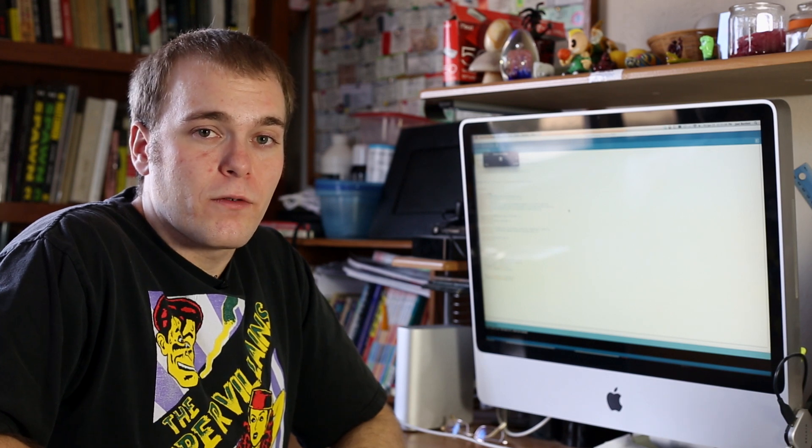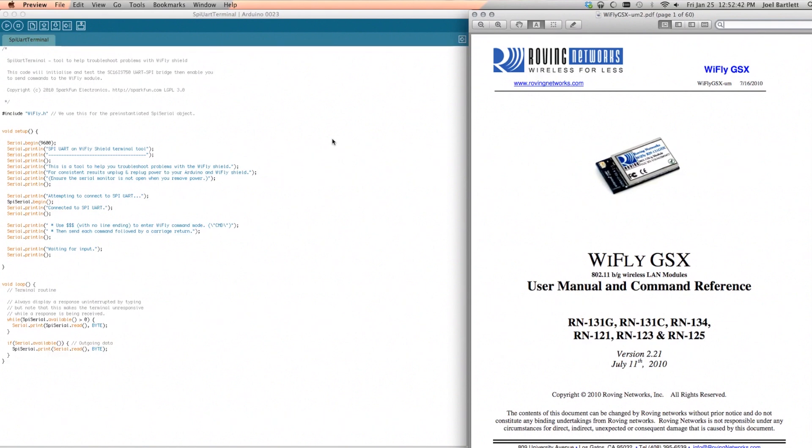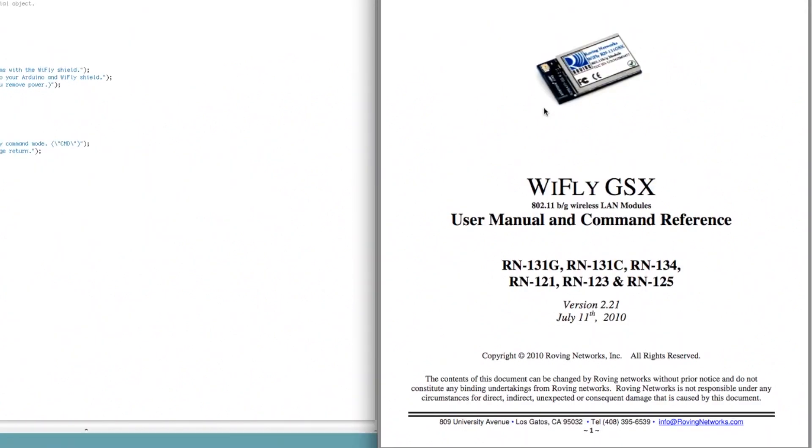Now I'm going to show you the process I went through to set up the Wi-Fly Shield the way I needed it. As I mentioned it had to have a static IP address, which required tweaking some settings. The first thing I used was the SPI UART terminal found in the Wi-Fly library. This library can be found on the SparkFun web page and is compatible with both old versions of Arduino and Arduino 1.0 and beyond. This allows us to talk directly to the Wi-Fly Shield without having the Arduino do the talking for us. Over here we have the Wi-Fly command reference guide, where you'll find all the commands you can enter while talking directly to the Wi-Fly Shield.